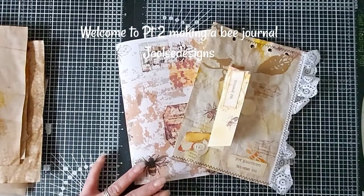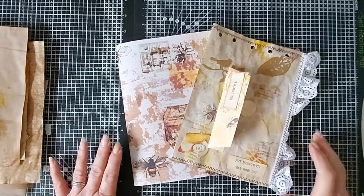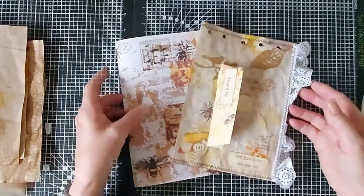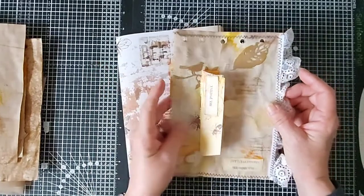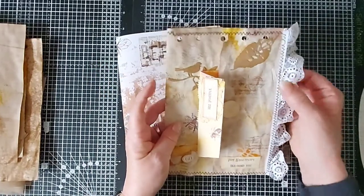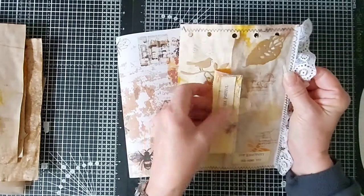Hello, good morning! Julesy here from Julesy Designs at JT Creations. I did do a video yesterday on my bee journal — it was part two — however it didn't record, so I was a bit disappointed. This is what I'd made.